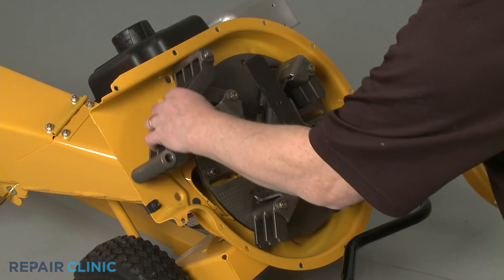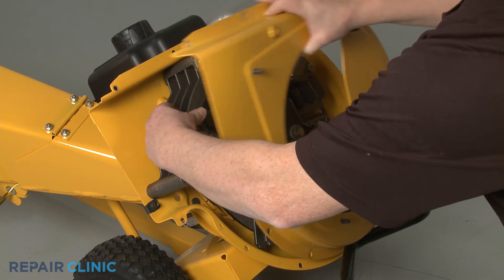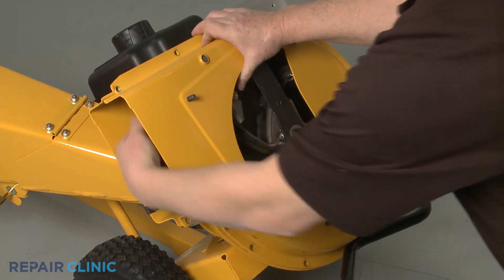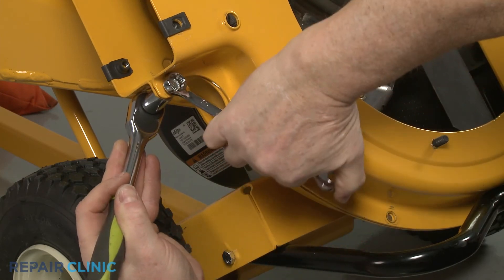Position the shredder screen mounting post in the hole in the inner flail housing, then realign the outer housing. Thread and tighten the 10 nuts and bolts to secure.